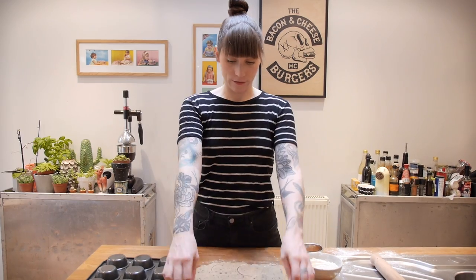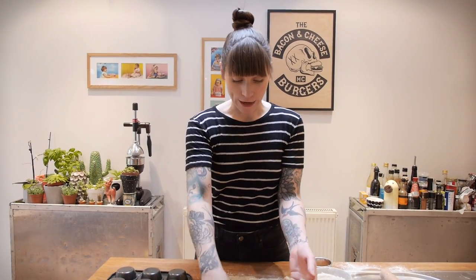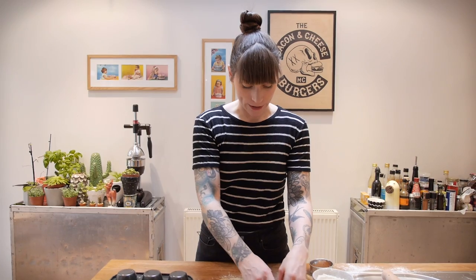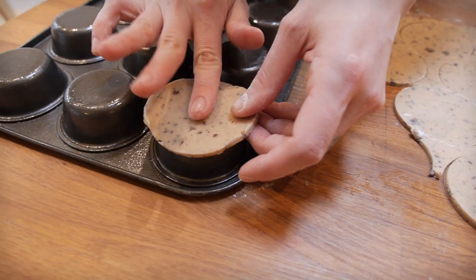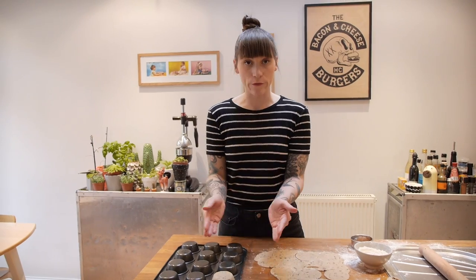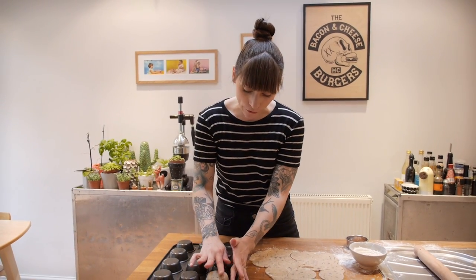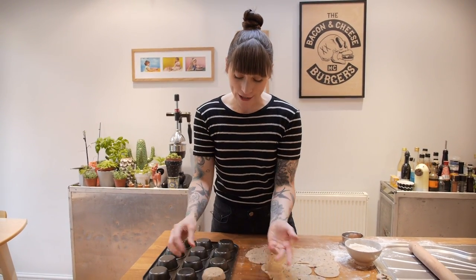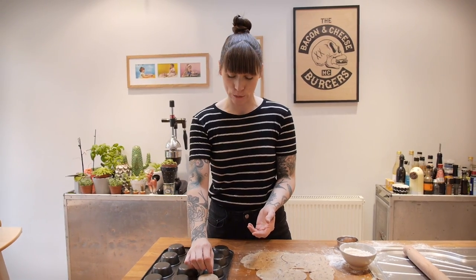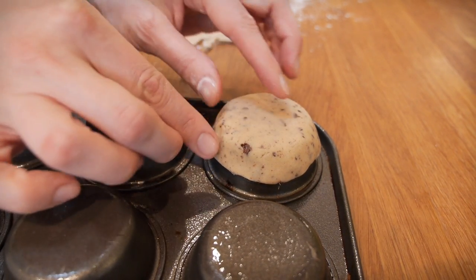You'll have some excess dough and you can re-roll that — you might get another four to six rounds out of it depending on how big your cupcake pans are. Put these onto your pan and gently push them into place. You might find that when you curve it round the corner of the pan you get little cracks — just smooth those out with your fingers. Occasionally you might get a chocolate chip that's too big and makes a hole — just remove it and fill it up with a little spare bit of dough.